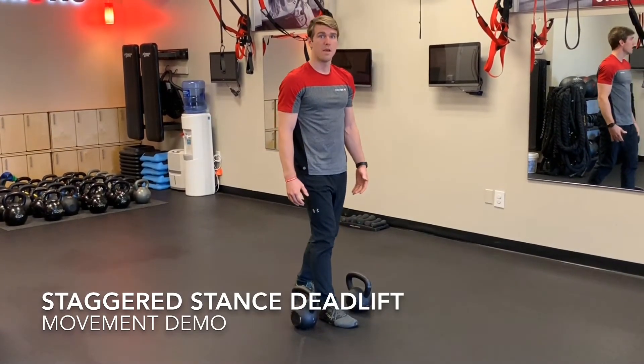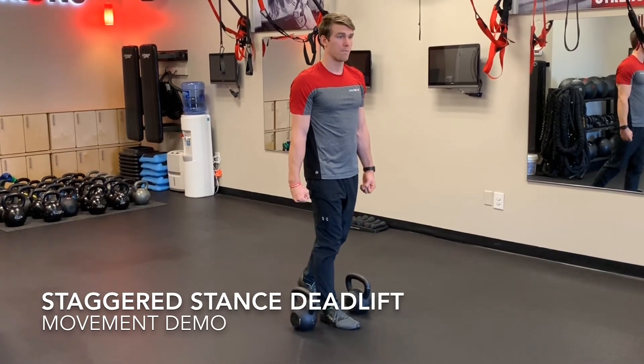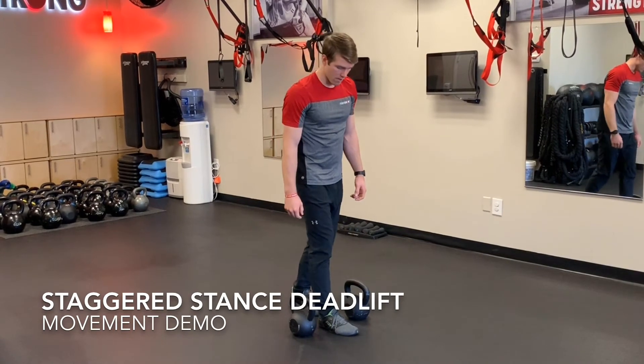In the deadlift, as you're standing up, make sure you're finishing this hip — but not leaning forward and back.